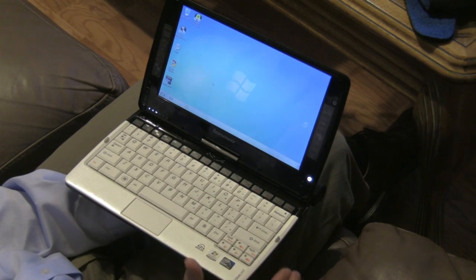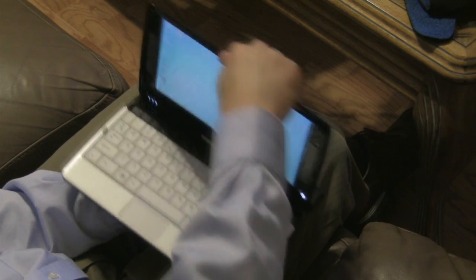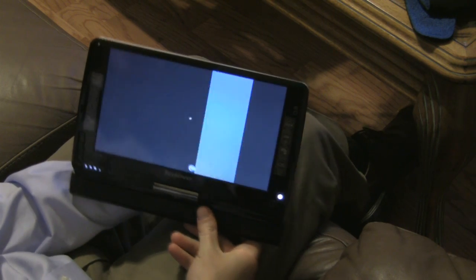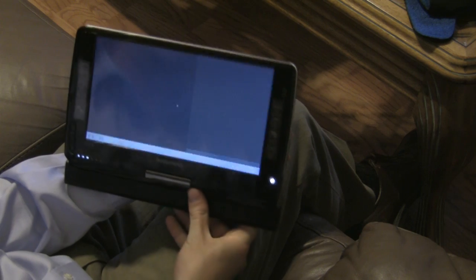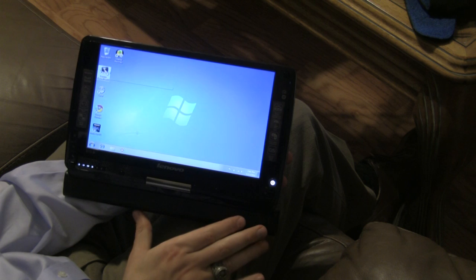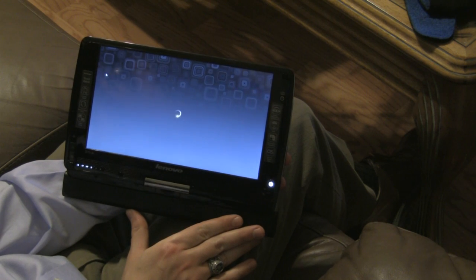The real key feature to this is its touch capabilities, so you swivel it into tablet mode. We can then go to the Lenovo One Touch natural touch function.